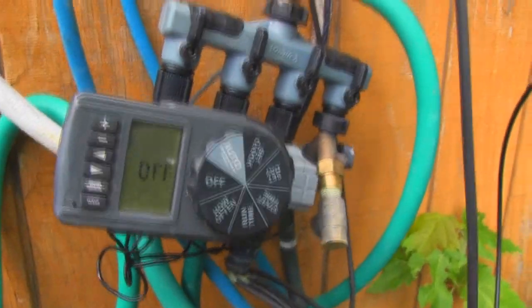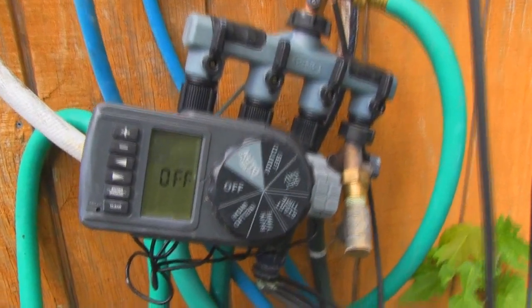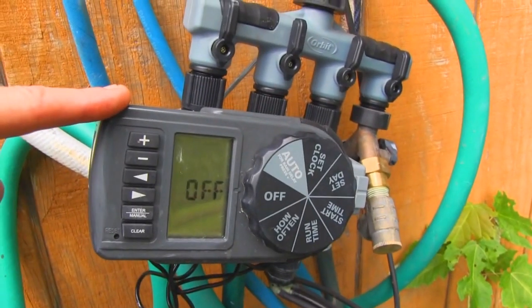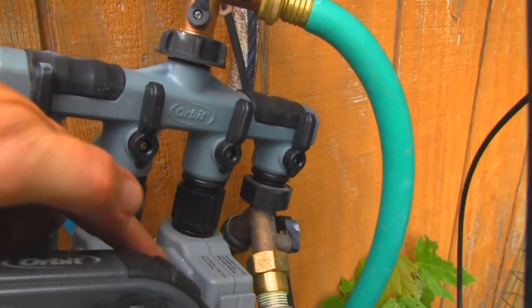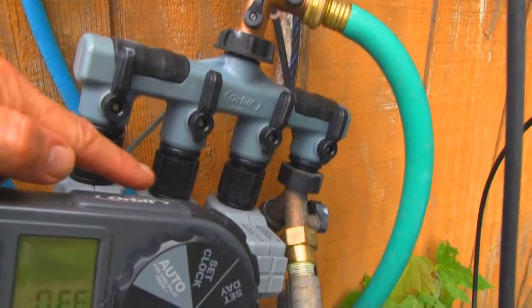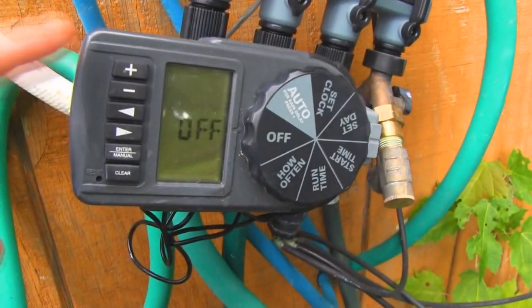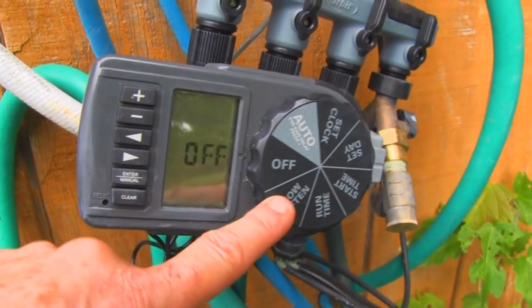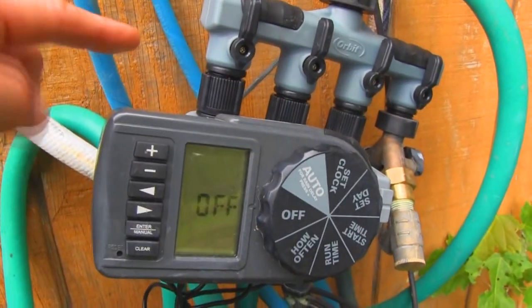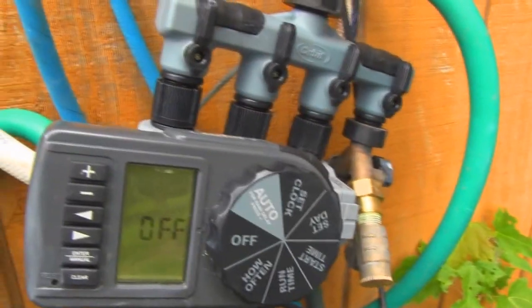Let me show you the meat and potatoes first. This is really kind of the heart of the system, or one of them anyway. This is a programmable timer unit made by Orbit, and it controls these valves that are right down here individually, and there's room for one more. Through this one timer unit you can select your start time, durations, frequency, and all that. It's very intuitive and very easy to set. When the start time happens, each one of these will go off for their allotted amount of time in order.